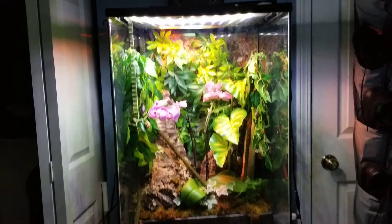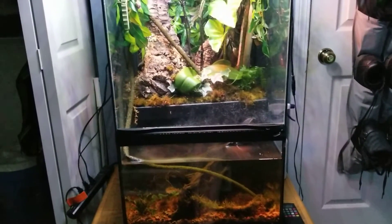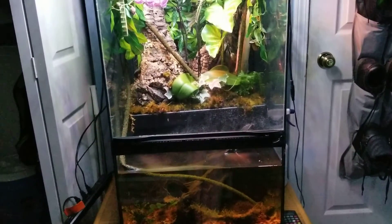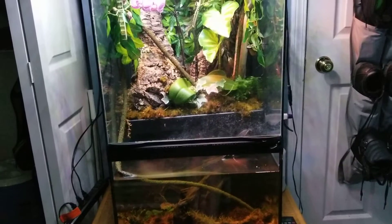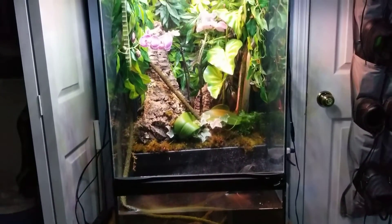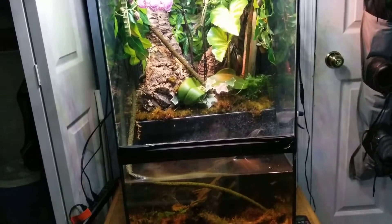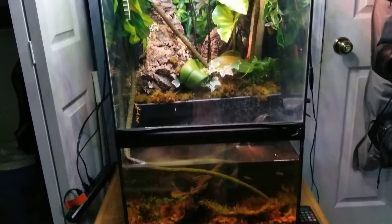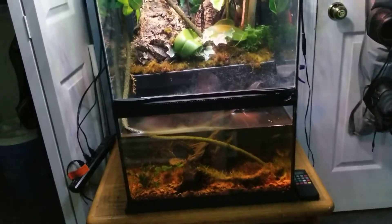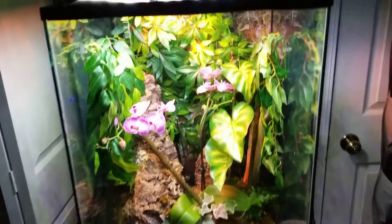So that is the Zoo Med Paludarium. You don't really get much with this, but if you get the kit you get a whole bunch more stuff. Since I wanted the bigger one and there's no kit for it, I'll show you what else I got. So far I really do like it — it's holding up very well and it looks very nice.